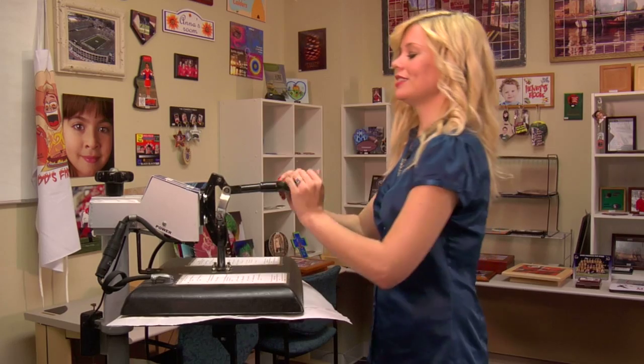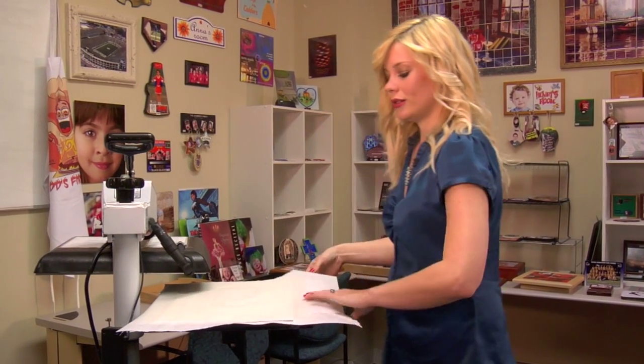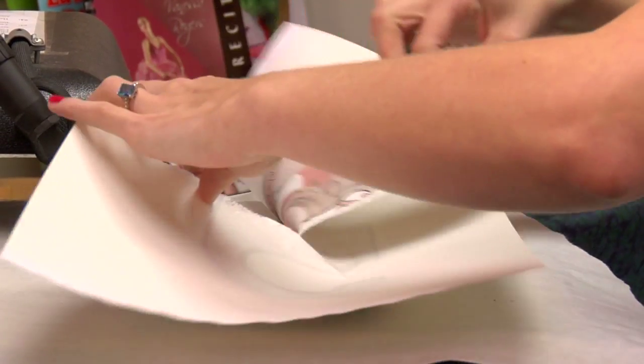That sound means we're done, so I'll lift and swing away on my press. Remove my top sheet of protective paper, and let's see how our image transfers.